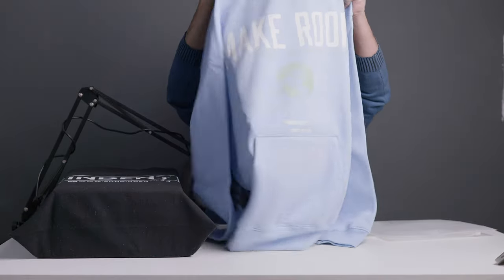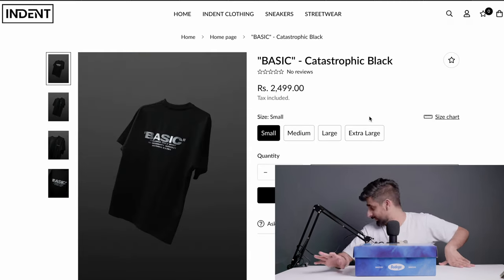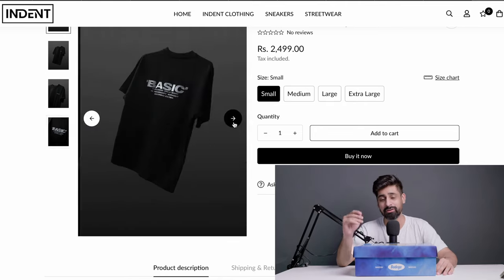They gave me a hoodie that I showed in the unboxing. It's an amazing hoodie. Now it's warm so I can't wear the hoodie — I have told you that I will wear it in this review. The t-shirt is awesome as well. You will also get basic tees which are amazing. The quality and everything is bang on.